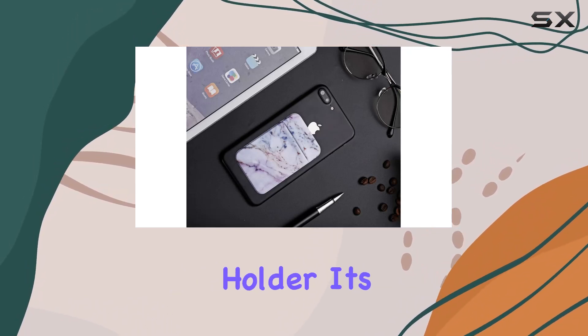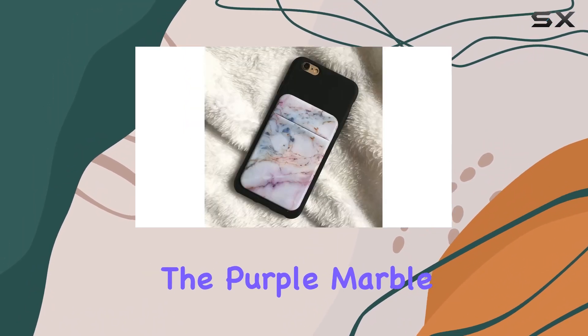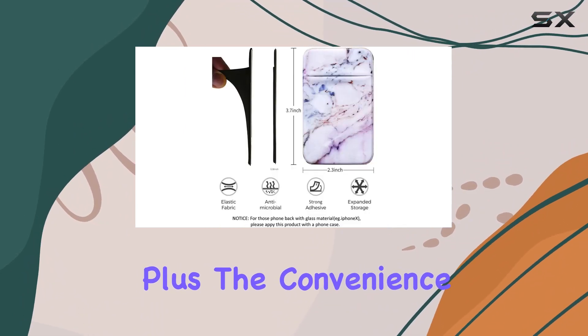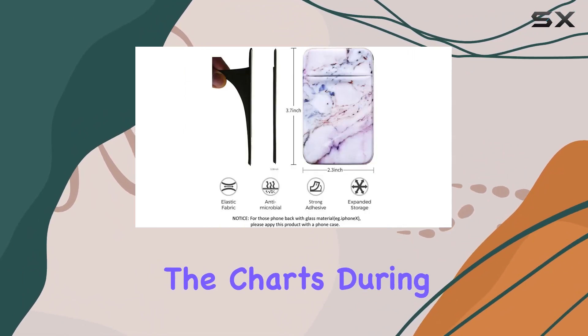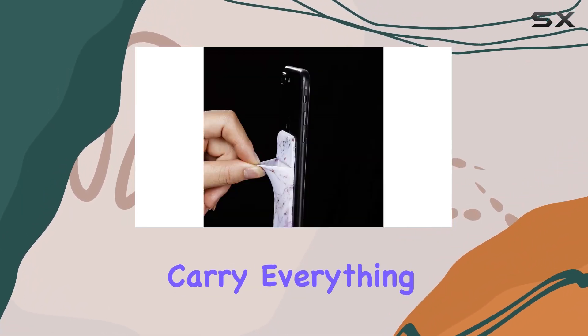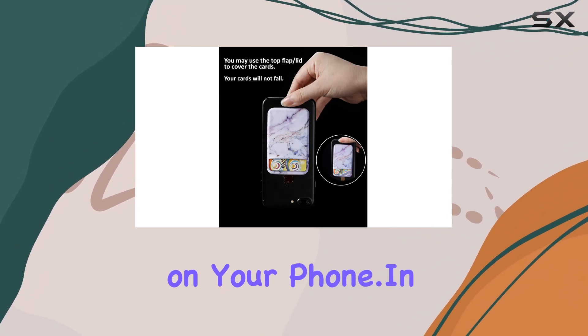I appreciate the fashion-forward design. It's not just a card holder, it's a fashion statement. The purple marble pattern adds a touch of elegance to your phone. Plus, the convenience factor is off the charts. During workouts, travel, or just a quick run to the store, you can ditch the wallet and carry everything you need right on your phone.